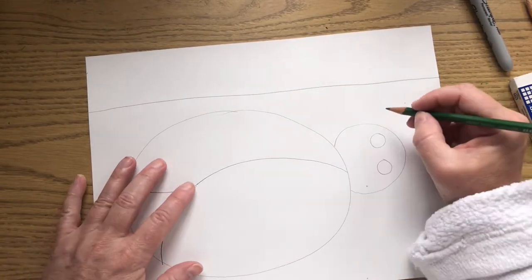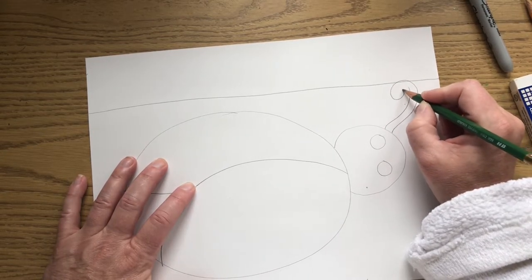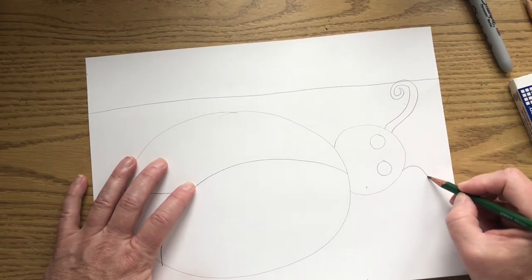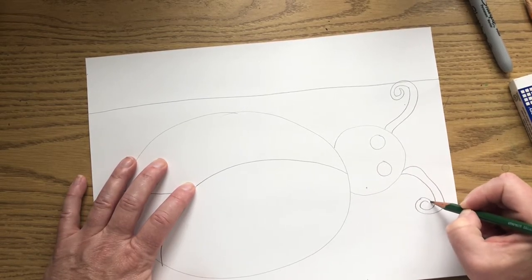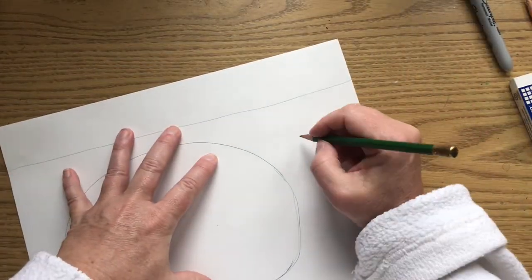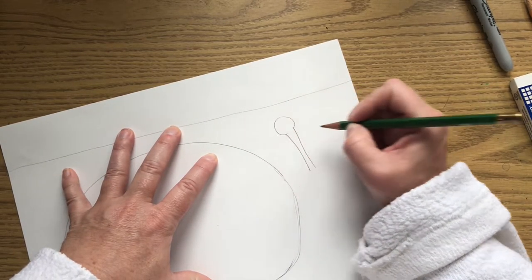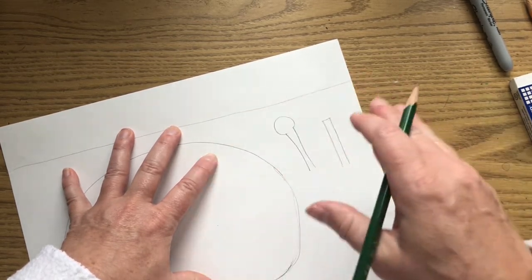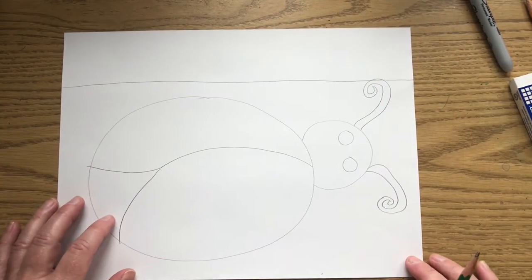We need two antennas. You can draw yours curling into a spiral, with a circle on the end, or just straight. I'm going to draw mine coming off and curling around into a spiral. You decide how you want your antennas to be. I decided to do mine like little spirals.